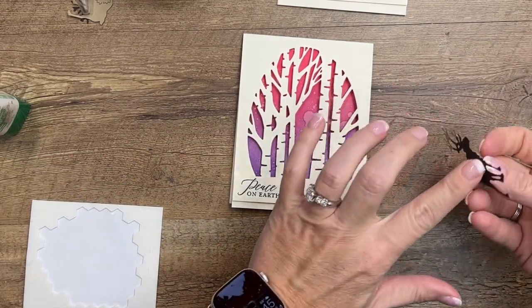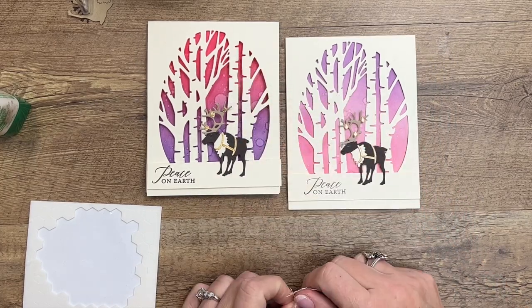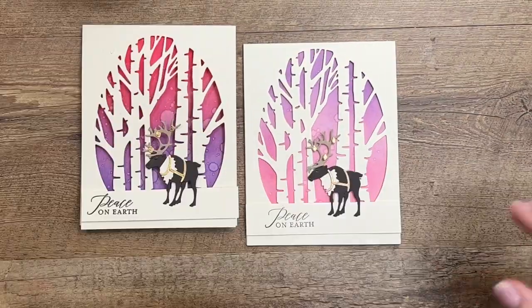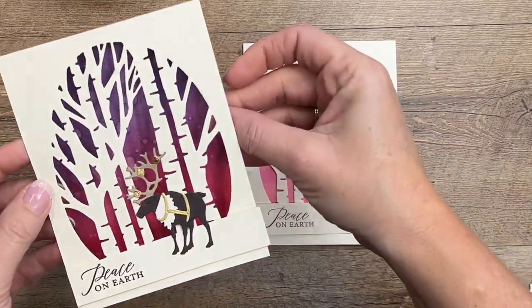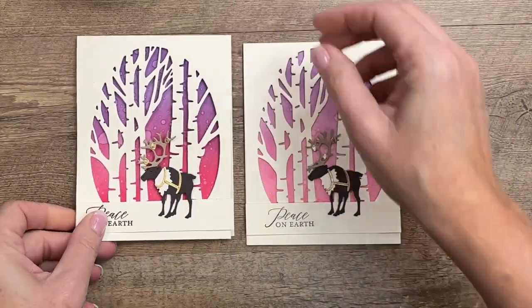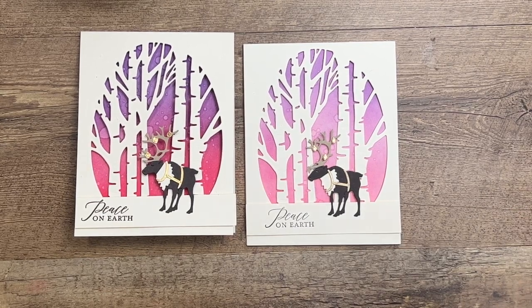Then we'll take our adorable reindeer — one dimensional will do — and put him right there. Oh, I notice the ink intensity difference, and I did it upside down! I said to put the pink at the bottom and I did the exact opposite. Let's see if we can flip that around — my ink is still a bit wet so the dimensionals aren't sticking real well — but we can fix it. There we go, that makes much more sense! Make sure you click the link here on YouTube, go over to my blog, check out the other Regal Reindeer project, and let me know if you have any questions. Thanks everybody, bye!